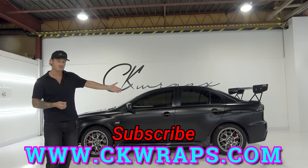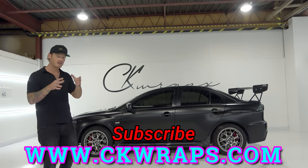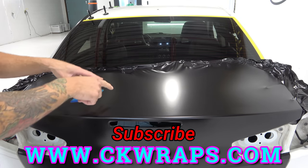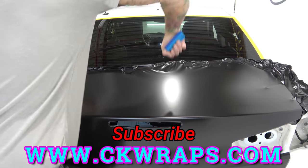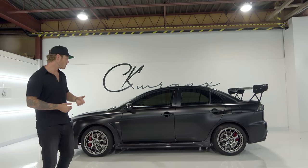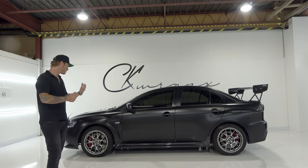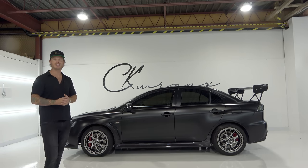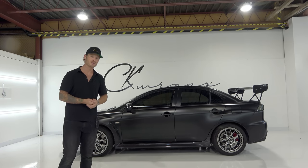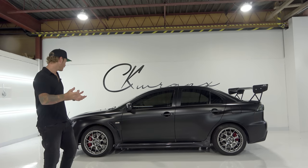I've pretty much got every single panel of this vehicle wrapped and videotaped in 4K footage. If you find that you're getting air bunched up in an area, lift the area up and tack it close to the window. Those videos will be going up very shortly on my website. There's also an open forum and discussion, and we're giving away one month free to new subscribers.